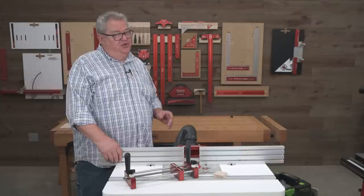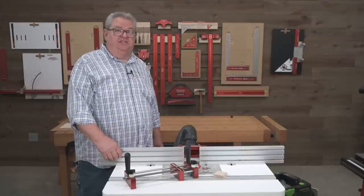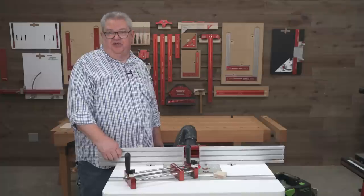Hello again everyone, and welcome to another edition of Woodpecker's Deep Dive. My name is Jeff Ferris. Welcome to the Woodpecker's Model Shop. It's good to be back. This is the first new deep dive we've shot in several weeks, and it's good to be back in the studio.